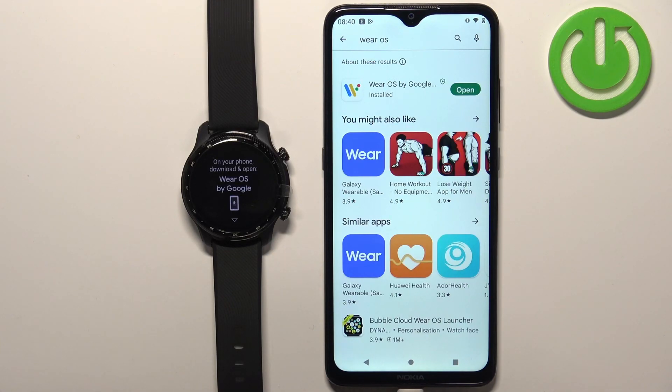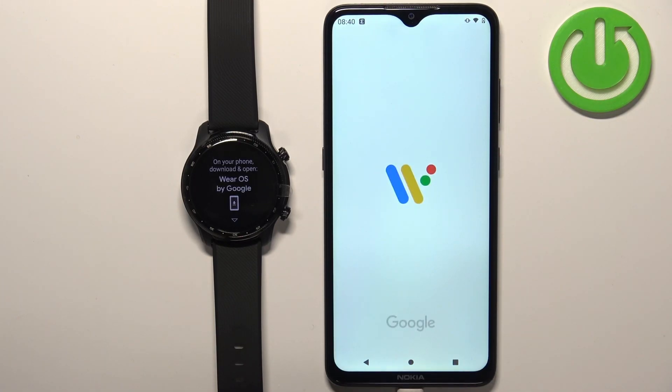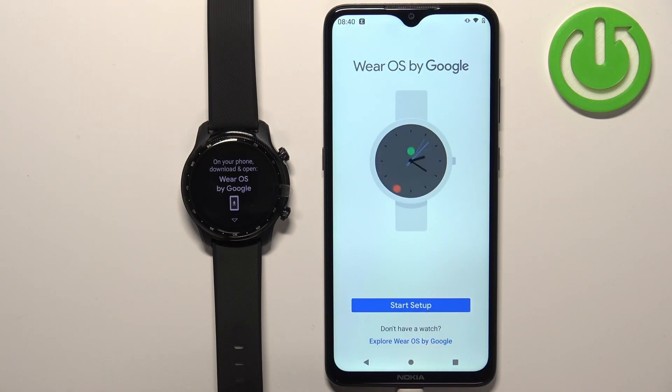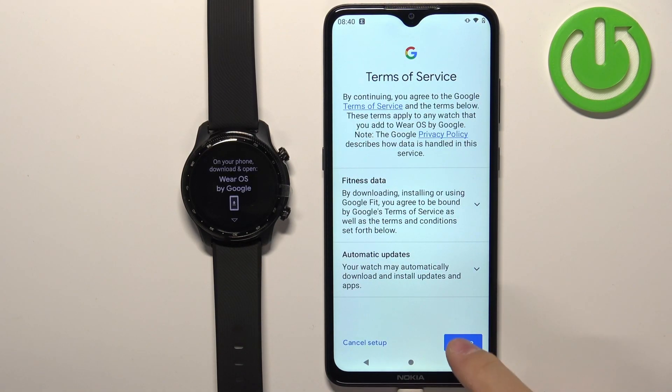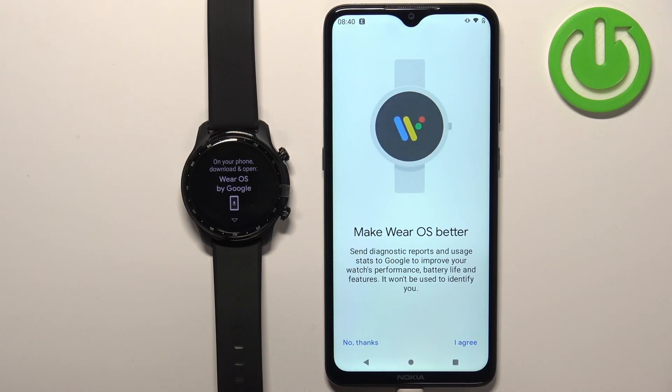After the application is done installing you can tap on the open button to open it. In the application you should see this screen. Now tap on 'start setup.' Here tap on agree. Right here we can agree to send diagnostic reports to Google if you want to. You can tap on agree, or if you don't care you can tap on no thanks.